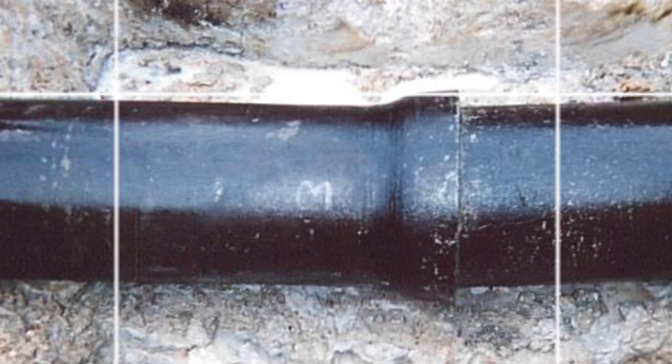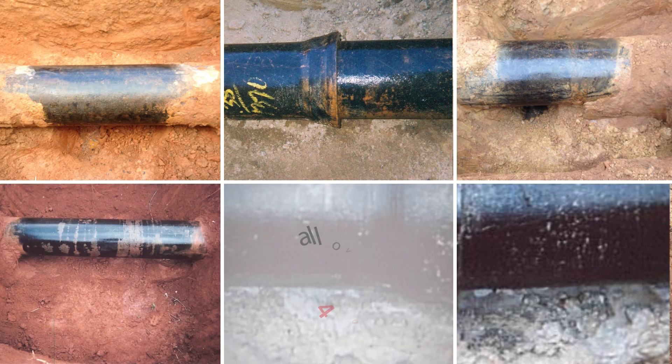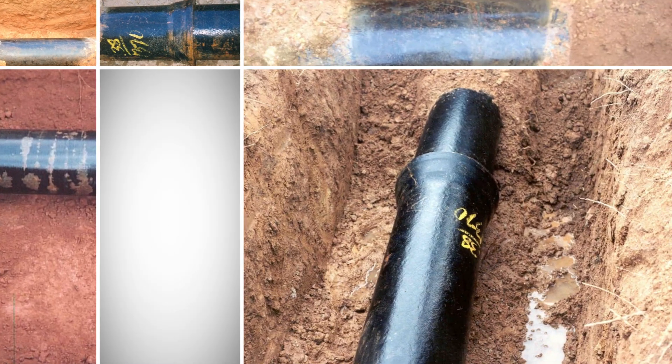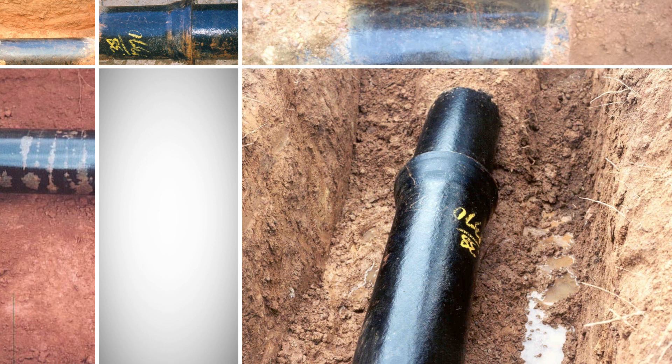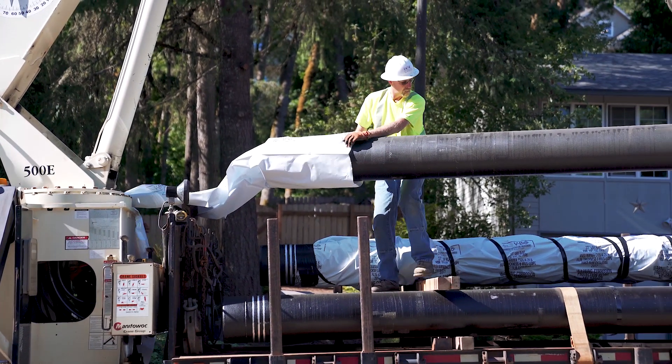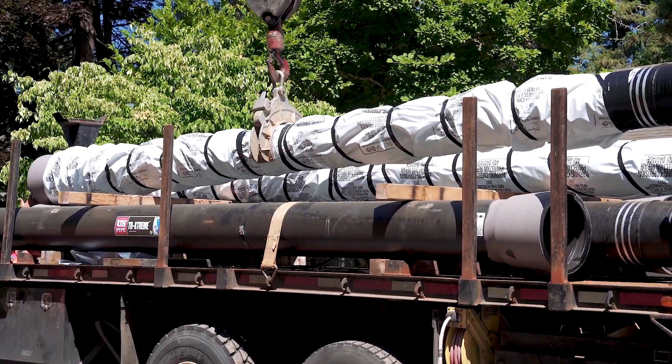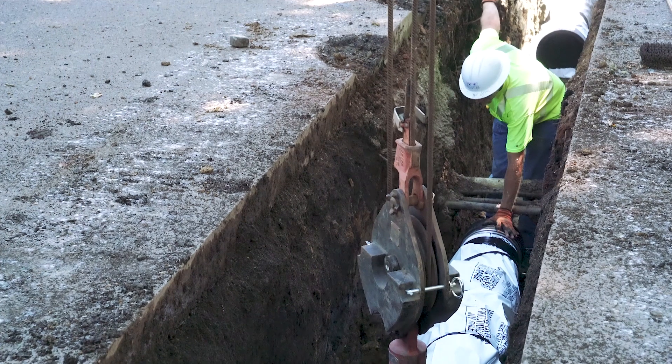Extensive testing and field studies have demonstrated that the exact lifespan of ductile iron pipe with zinc coating alone can't be accurately estimated, since every installation has different soil properties. However, when combined with polyethylene encasement or v-bio enhanced encasement, zinc coated ductile iron pipe is expected to last well over 100 years.